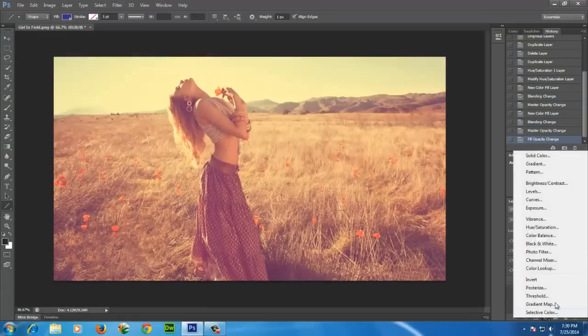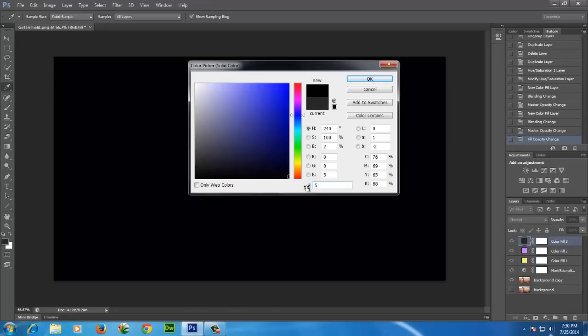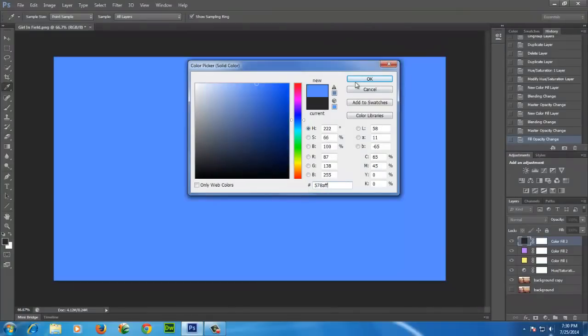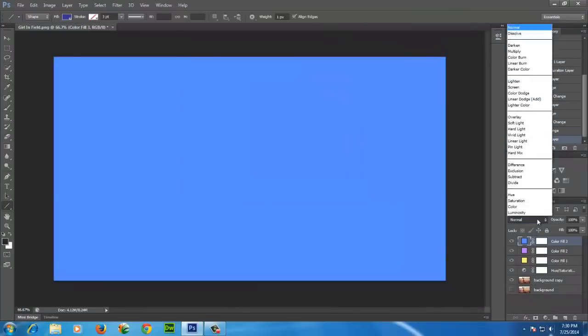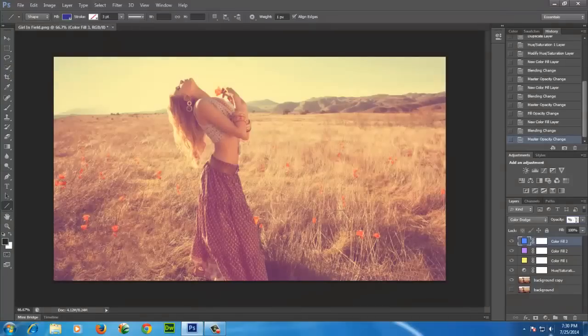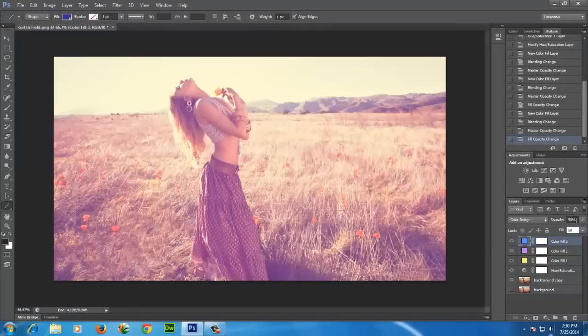Now make another solid color layer and this time set blue color. Set blending option to Color Dodge. Bring down opacity to 50% and also fill to 50%.